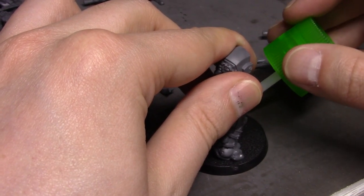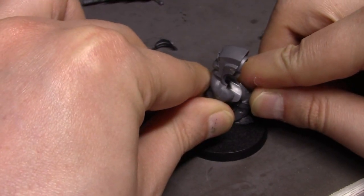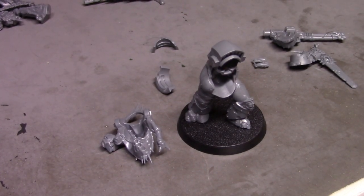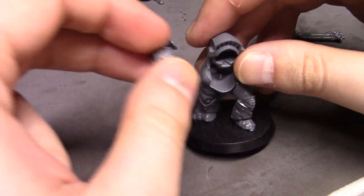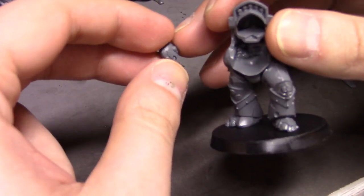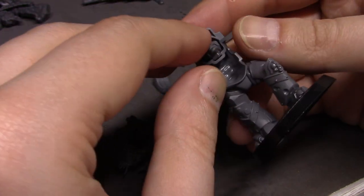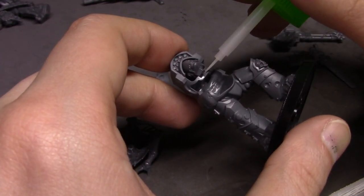Originally I thought about doing a poisonous wasteland type thing like I did with my lava base on Magnus, but number one I couldn't find my cork board anywhere to do it with, and number two it's going to take extra time. So I decided to skip it — maybe next time.